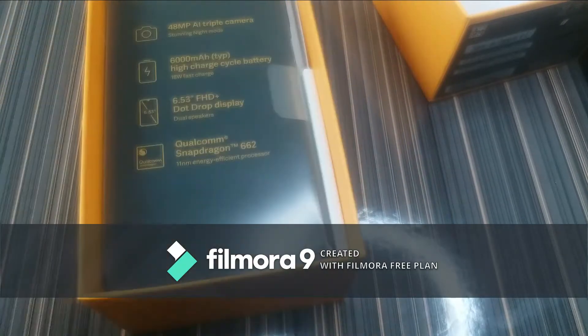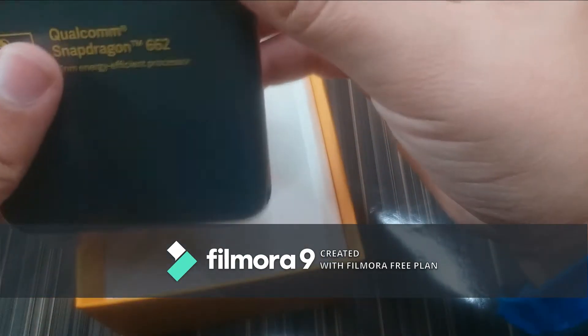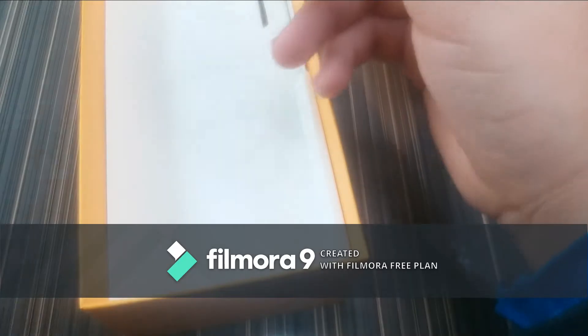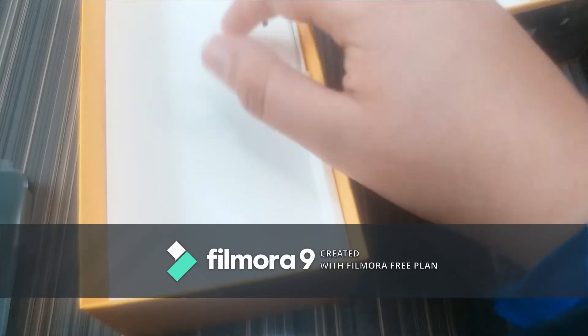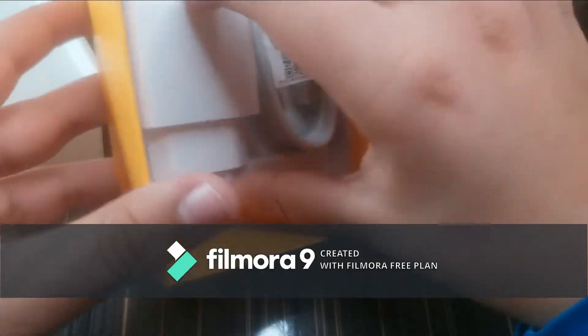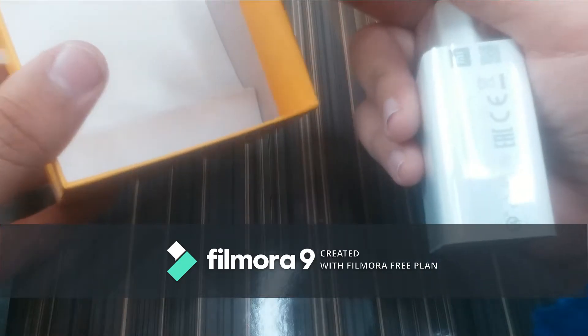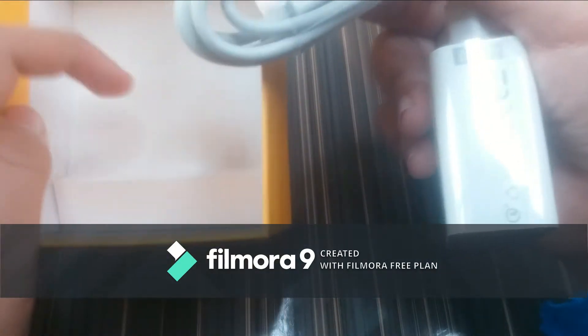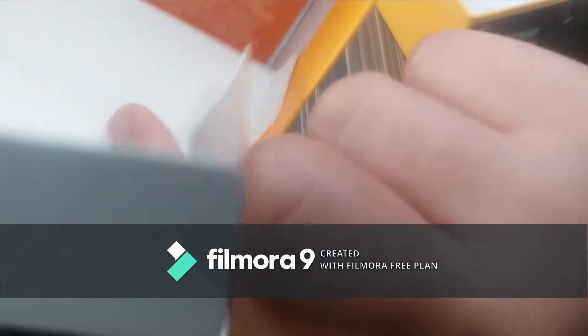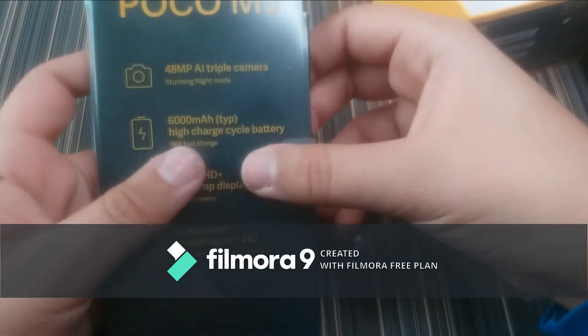After that we have the phone itself inside the box wrapped in transparent plastic. Other than that, inside the box we have the charging adapter which is a 15-watt adapter and the charging cable which is USB Type-C. Below that we have just a warranty guide.